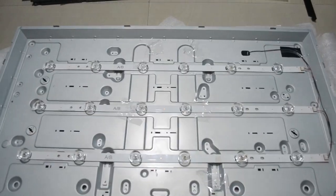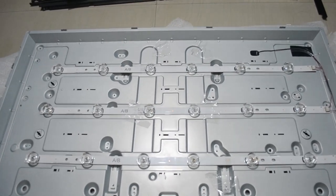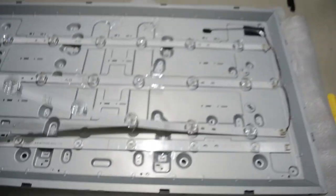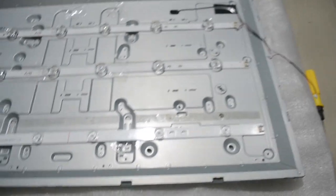Now I've figured out the problem. Because the LED strips are burnt, we are not able to see any picture on TV. So what I need to do is replace these LED strips with new ones. I will now unplug each LED strip connector. I've unplugged all the cables, and now I will take out all the old LED strips and replace them with new LED strips.